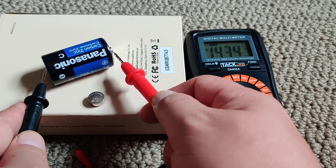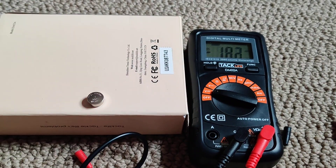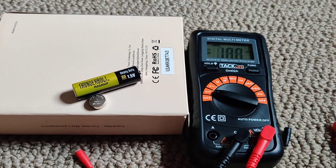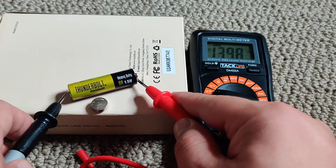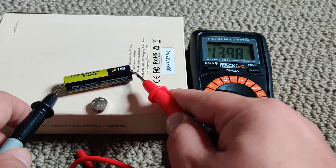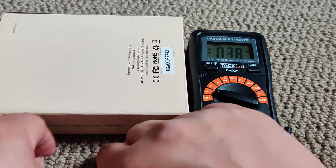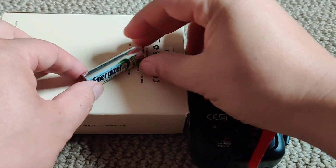1.434 volts — not too bad, not too great. I think it's still usable, but might not be. Let's try this battery — this looks pretty new. Hopefully it's 1.5 volts. We'll see — it's only 1.39. Might be still usable even though it's supposed to be 1.5.